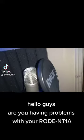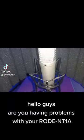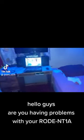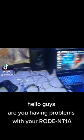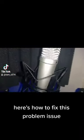Hello guys! Are you having problems with your Rode N21A? As you can see, it doesn't have any signal going through the interface. Here's how to fix this problem.